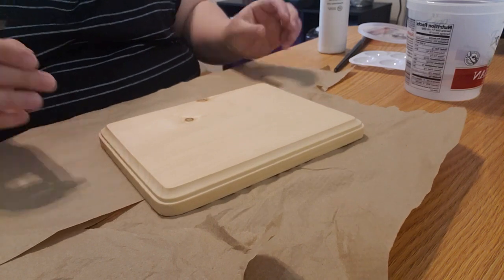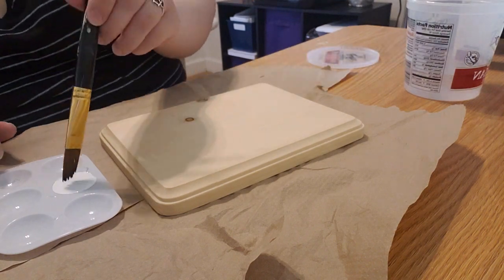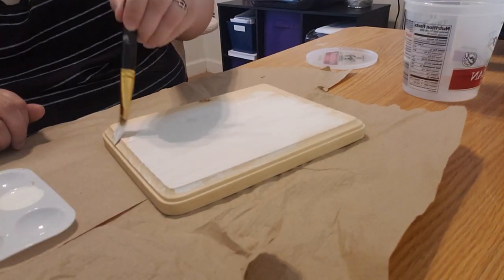Step one is to paint or stain your piece of wood. This is completely optional — I just decided to paint mine white. Make sure your paint or stain is completely dry before moving on to the next step.